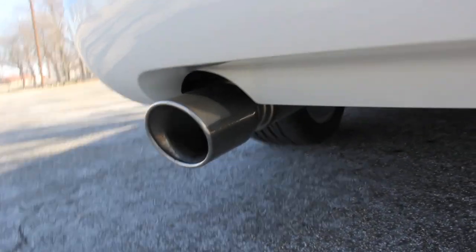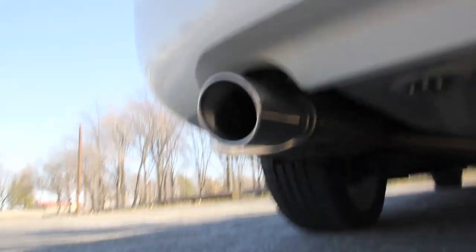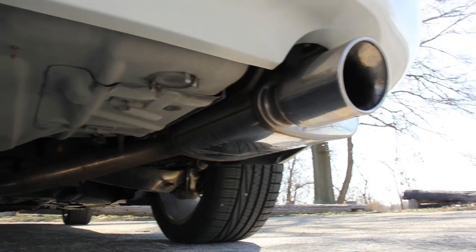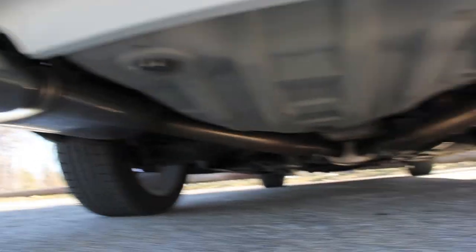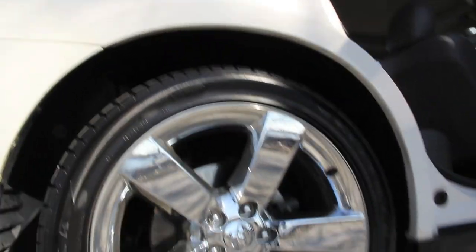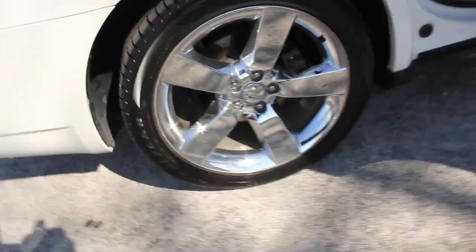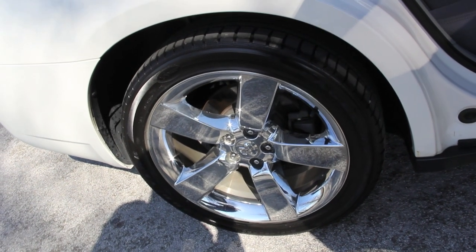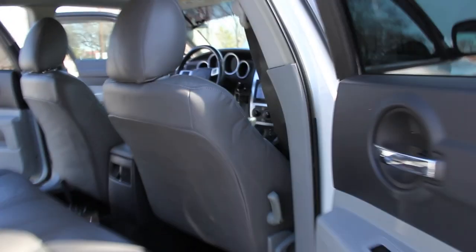We've got the MagnaFlow dual exhaust — that's a kit — and I'll put a link in the description below. Giving you guys a lower tour of the vehicle here. This has got the Goodyear RSA2 tires — that's the newer model tire — on the Mopar 20-inch OEM chrome-clad wheels. They are plastic over metal but they shine up nice.